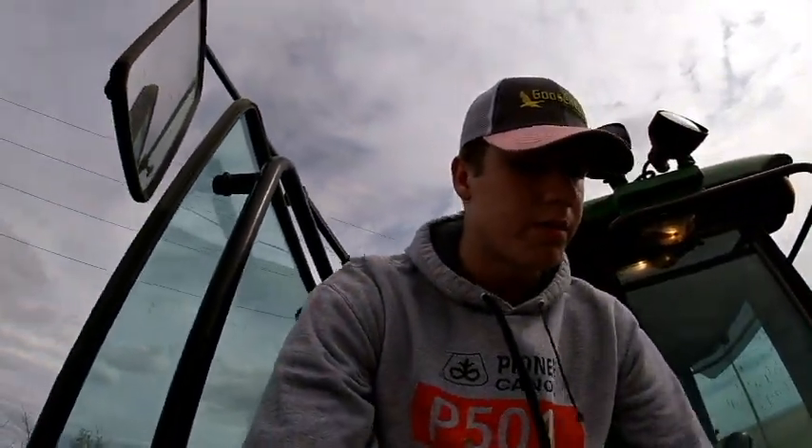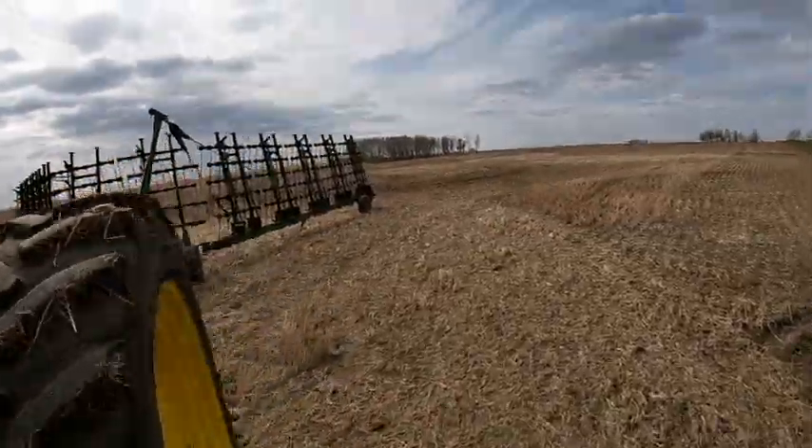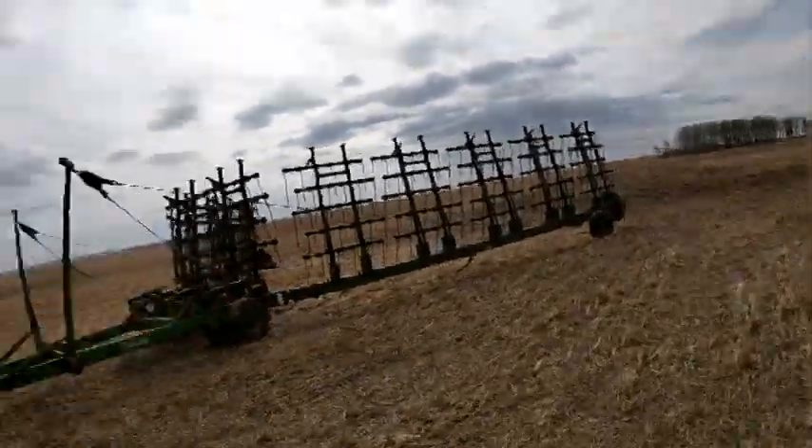Okay, so I finished that project up. I went through all the sloughs and redistributed all the residue from the combines. Now I dumped it in a pile over there, folded her up, and we're going to the next spot. Got another field done.